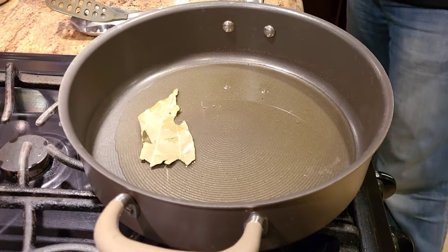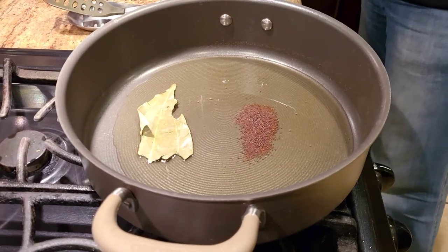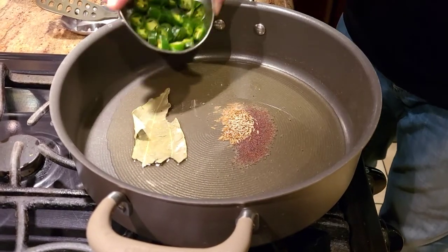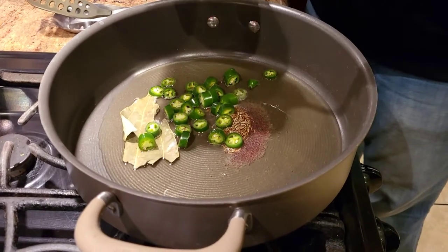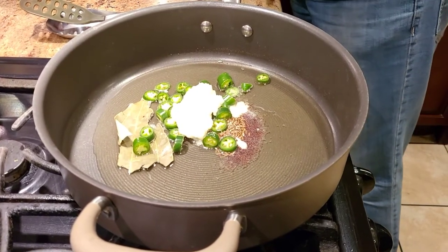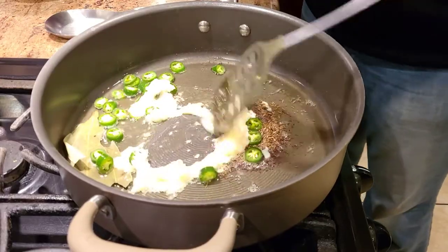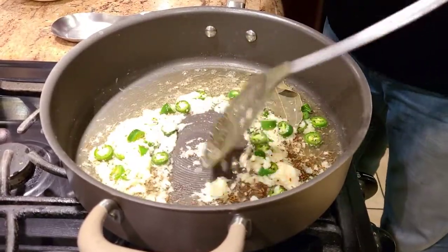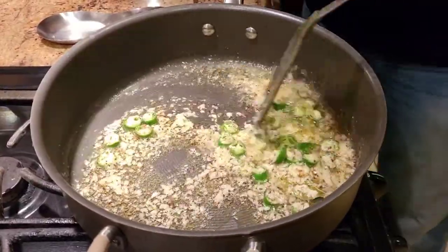With the ghee warmed up, I'm going to add one bay leaf, just a tiny bit of rye, and a tiny bit of jeera. Then I'm going to add some roughly chopped chilies, a little bit of garlic paste, and a little bit of ginger paste. We're going to sauté this very quickly until we lose the rawness of the ginger and garlic.